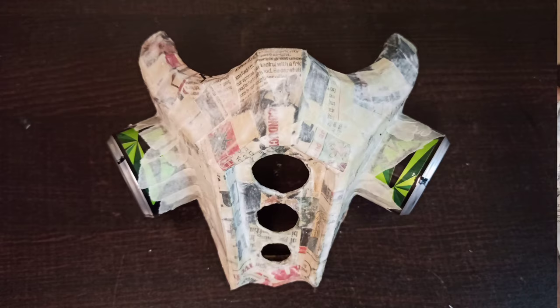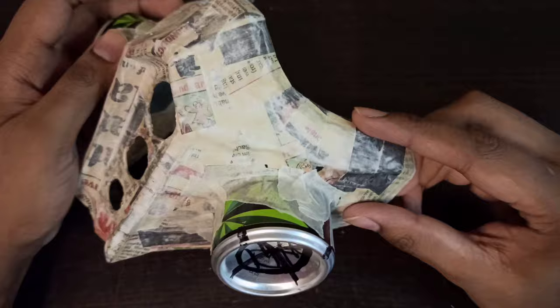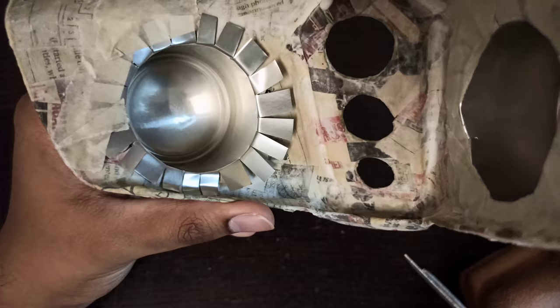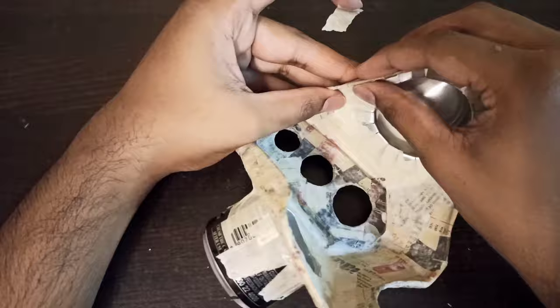I've already joined the soda cans with masking tape just to hold them until the paper mache process. I've also marked additional holes — this will be where we put the filtration cloth. I prepared it by making multiple slots on the excess portion, making small slits, bending them, and sticking with masking tape so the fit is quite sturdy and won't move around even after the paper mache or plaster process.